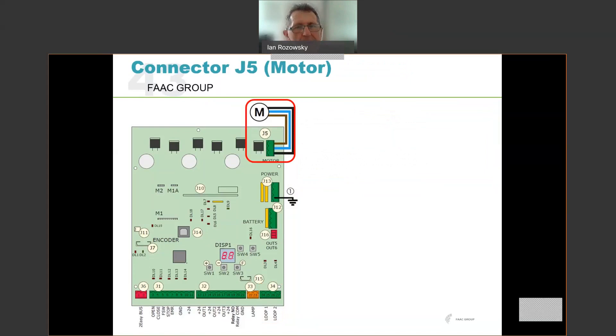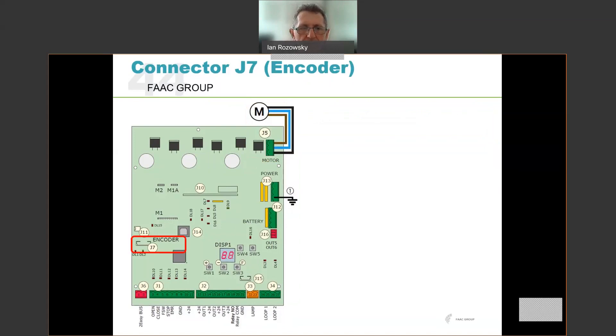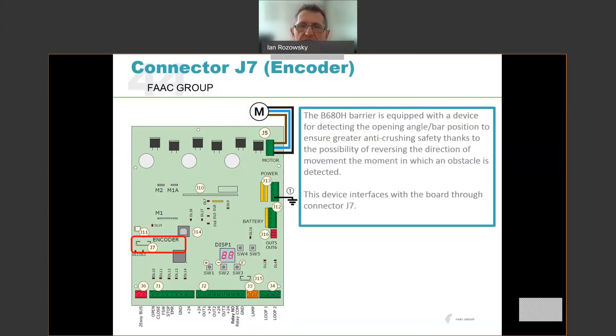The motor connects to J5. There is a wrapper connector for that motor. Importantly, this motor has three wires — unusual for a DC motor — because it is in fact a brushless DC motor, which means it's a three-phase DC motor. The shaft encoder plugs into J7. That's the absolute encoder on the output shaft of the unit which measures the angle of the beam. The unit knows exactly where the beam is at any given point, providing accurate control of beam position as well as collision detection.